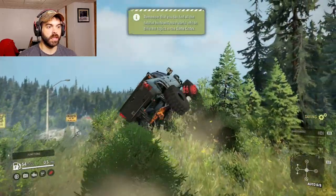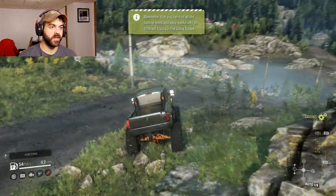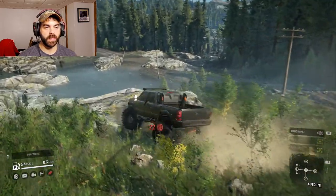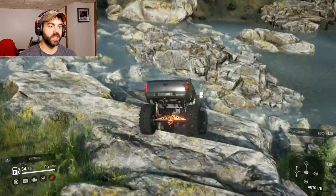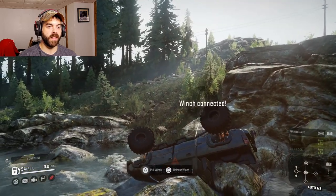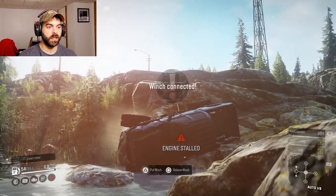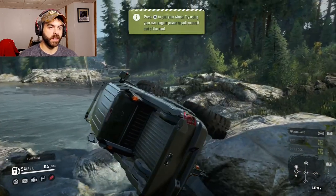Uh oh! This thing is so fun. That rock isn't as much of a jump as the other one. I ain't gonna be able to — I don't have anything to flip this thing over with. Oh, okay — never mind. Wow, that winch is long.